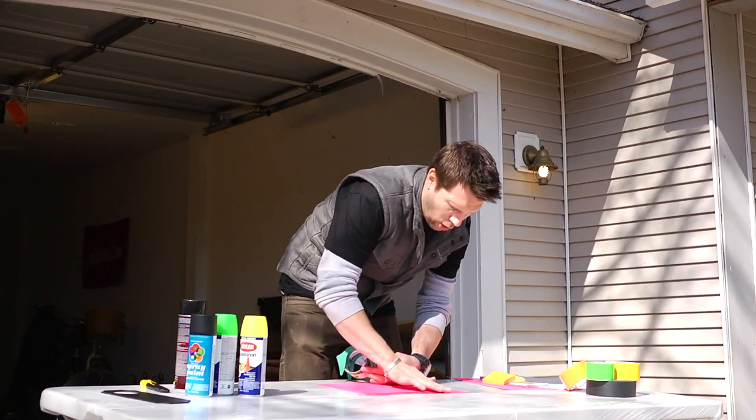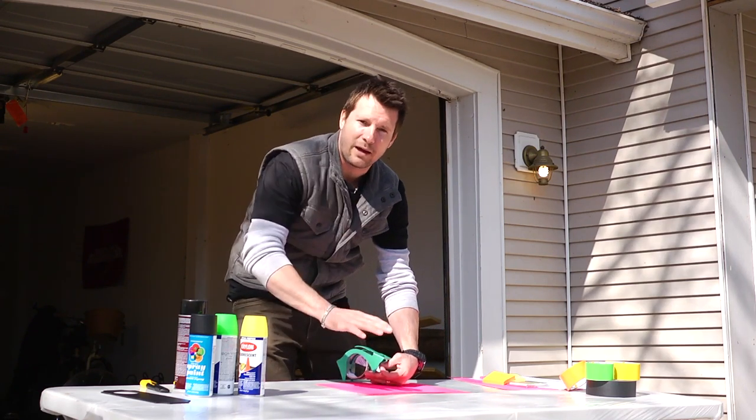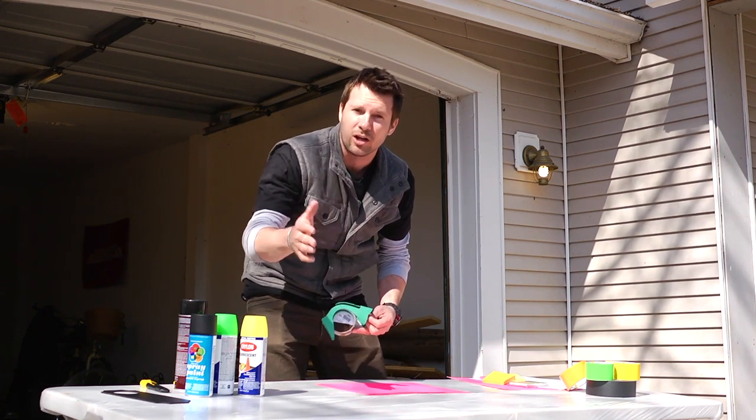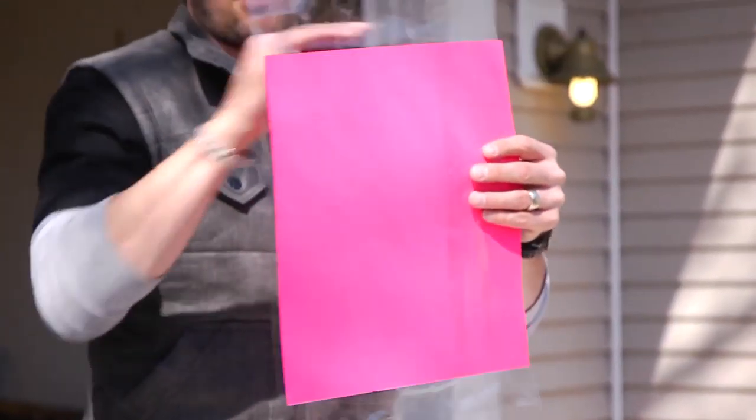The one thing you want to make sure is you overlap your tape and smooth out all the bubbles, because the point of this is you don't want the spray paint to seep into the colored paper later. Cover it with the tape — nice and easy, got some overlaps, this is gonna be good.